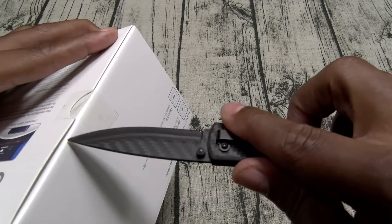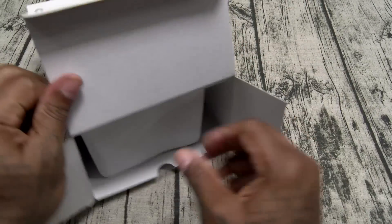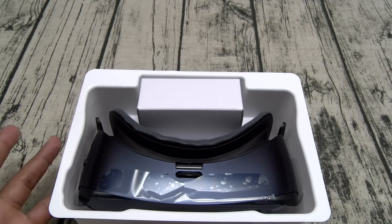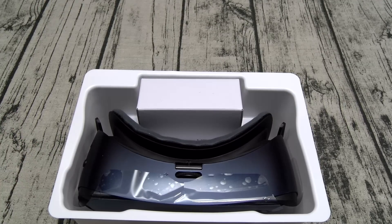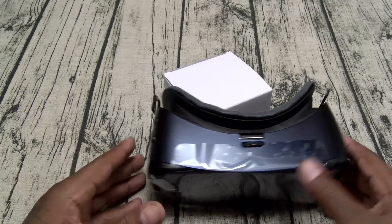Let's open this up and see what you get inside the box. Now the price dropped on these, but so did what you get. If you look at my last two or three videos, you used to get a big carrying case and a bunch of accessories. Now you're just getting the VR headset, but I'll take that for the price drop.